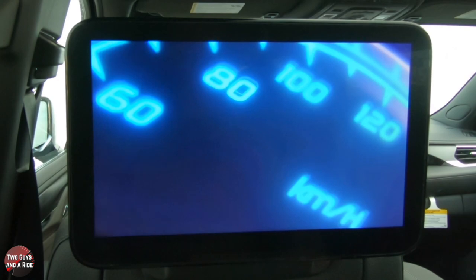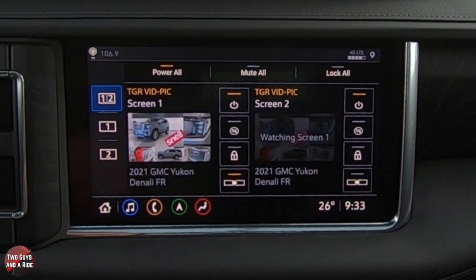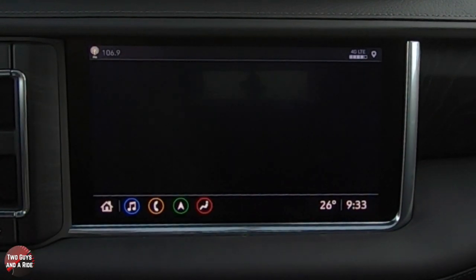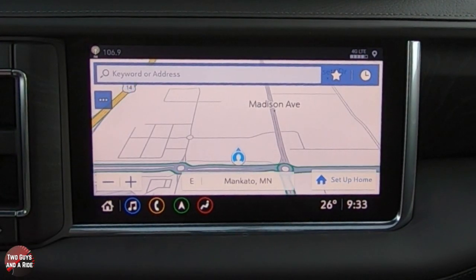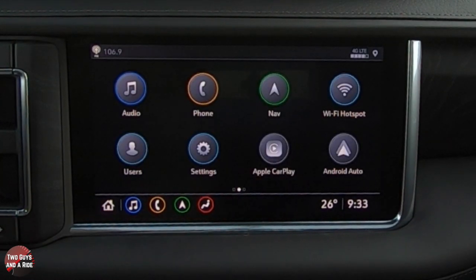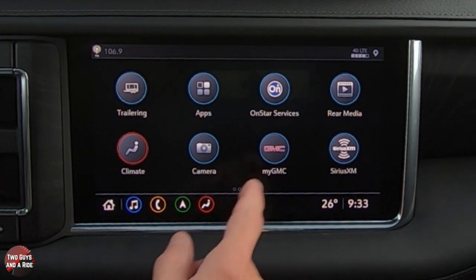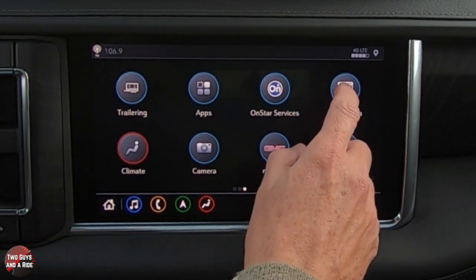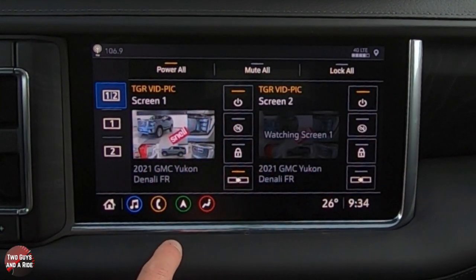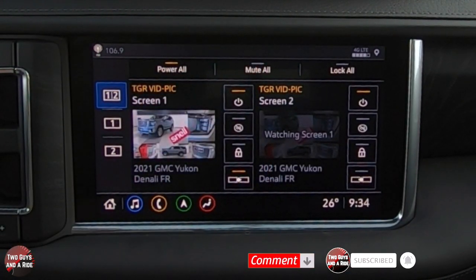Next I want to show you the controls up front. Say you're driving along with your navigation running and you want to see what's playing in the back or control it. Simply scroll over to the home screen, scroll over, and you can see in the top right it says Rear Media. Click on Rear Media and you can see what is playing on each screen.